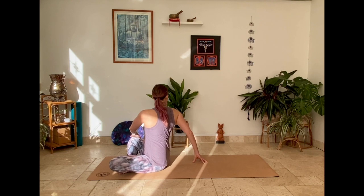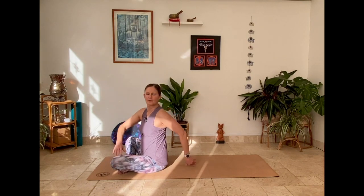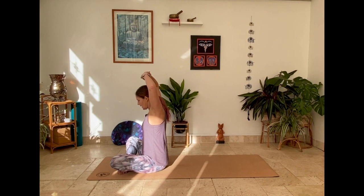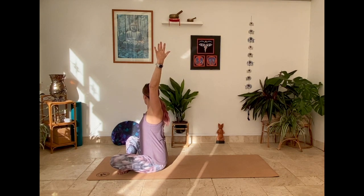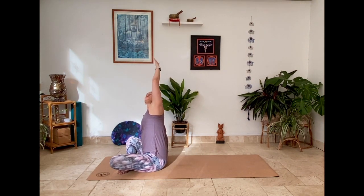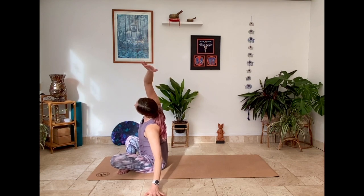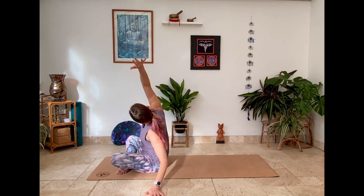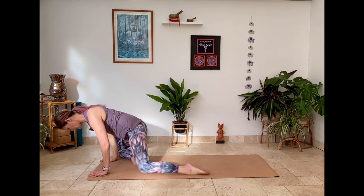Take a twist. Bring to centre, take it to the other side, bring center. Lift the arms up, interlace the fingers, press the palms away. Release the hands, right hand comes down for a lateral stretch over to the side. Looking up underneath that lifted arm, roll the shoulder just a little, and release to the other side, roll the shoulder, and release.